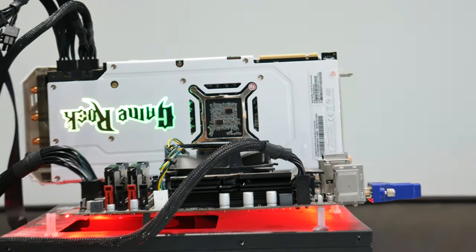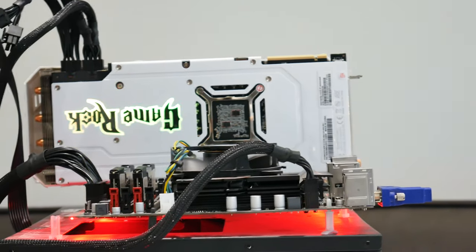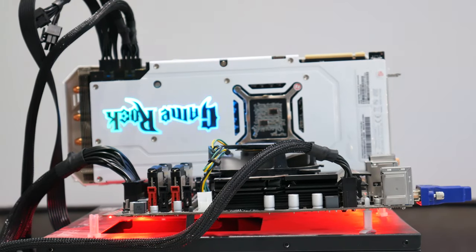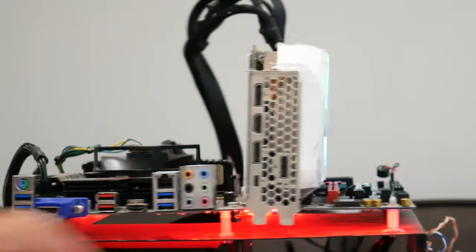Thanks for watching my unboxing and quick look at this white Palette RTX 2080 Super card. If you want to buy it, the link is in the description over at Scan in the UK — I think it's about £750 as of now. Let me know what you think of the card and don't forget to subscribe.